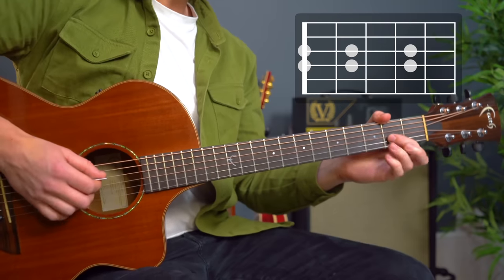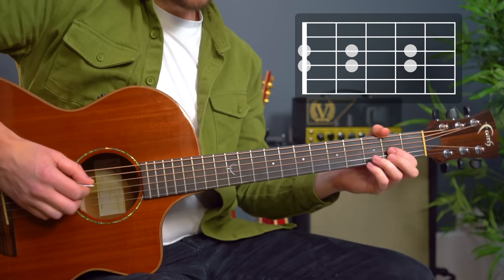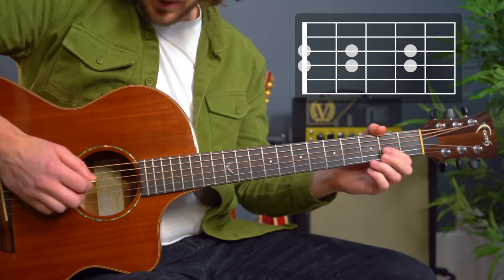If you like this kind of thing where we're going the full nine yards with this song, let me know what other songs you would like this done on and we'll do them for you — it'll be loads of fun. From the intro, picking in one, two, three, four.